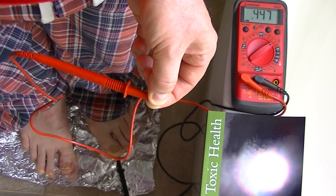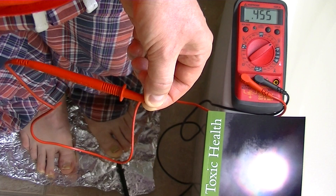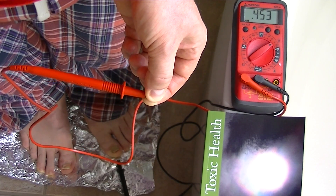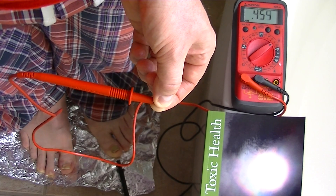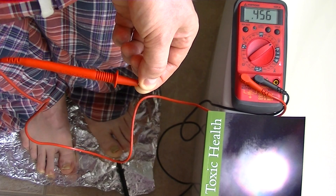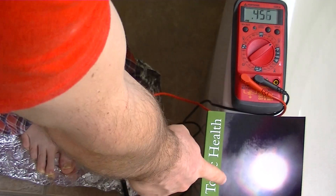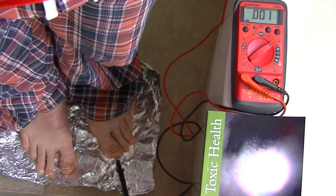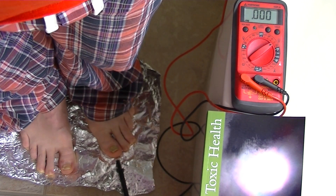If you don't have it, you may not be in full health. You may start seeing some weird stuff, so I think this voltage on the human body is actually quite important. If you want to find out more about this subject, you'll find it in the book Toxic Health. I hope you enjoyed the presentation, and I wish you the very best of health. Thank you.